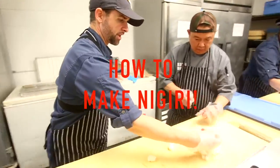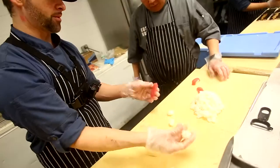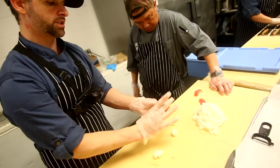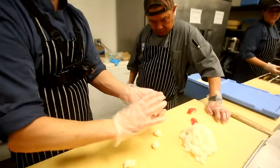I'm making the nigiri. I'm gonna start from the beginning. Grab a little bit of rice — probably half ounce, quarter ounce, I don't even know how much that is. Put it in the middle, press — make sure it's squared and then you close a little bit on the end.